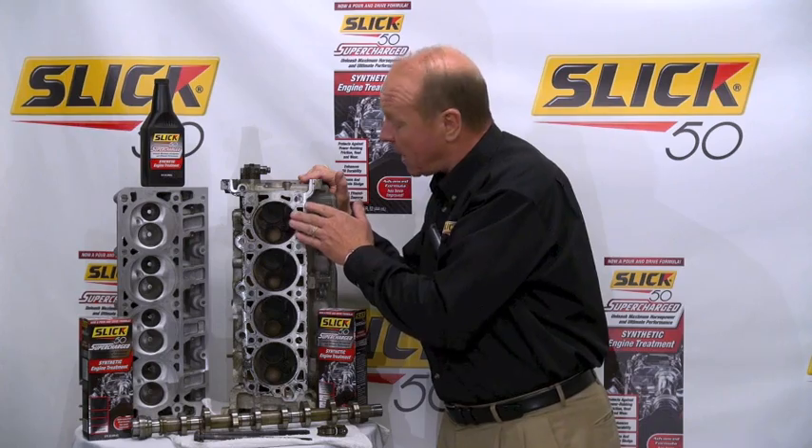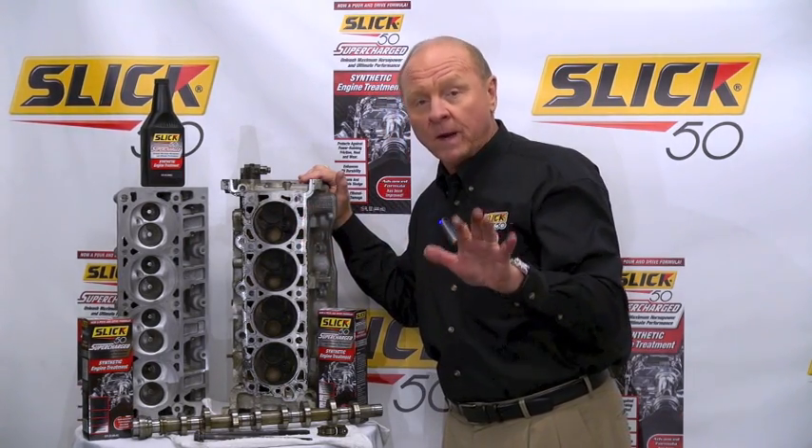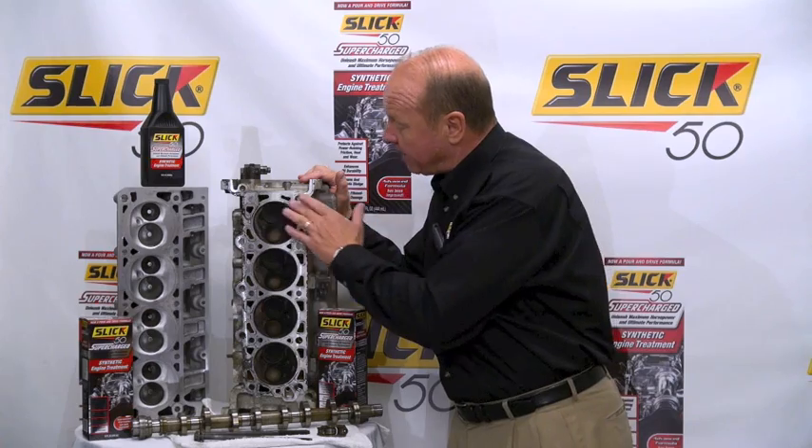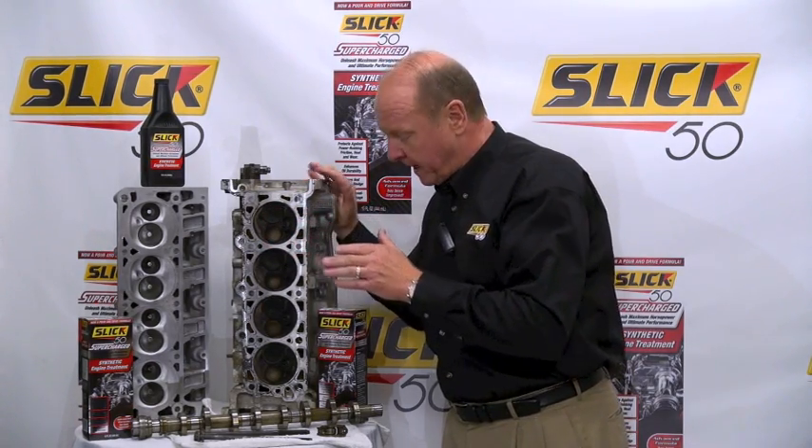Now, Slick 50 Supercharge — also with the ethanol fuel that we're running today — it can also help fight ethanol water damage that can lead to the failure of this aluminum head.